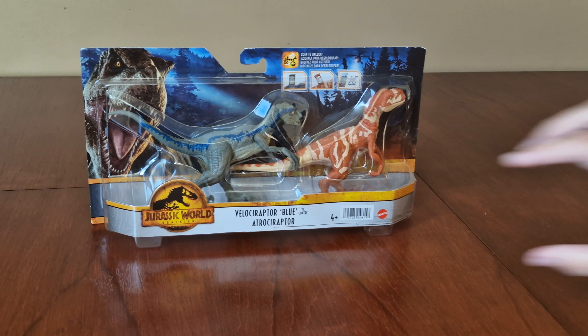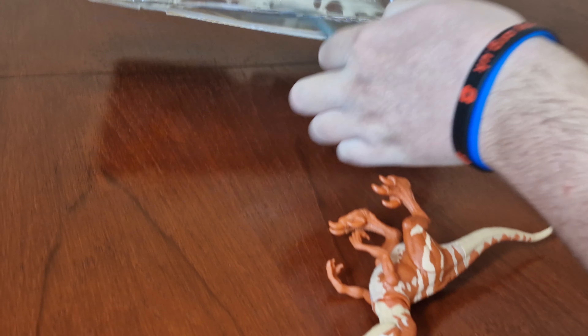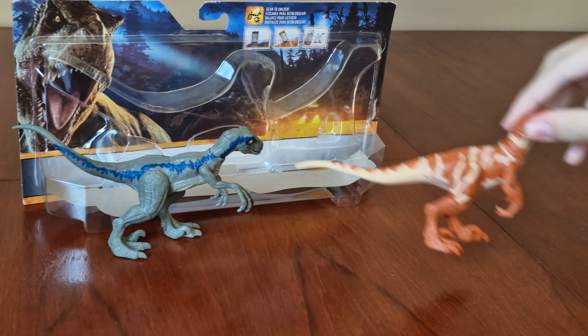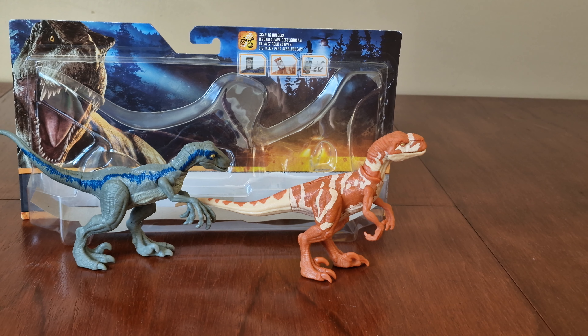Now let's open up and tear everything out. Now they're both out of the packaging — let's look around them.